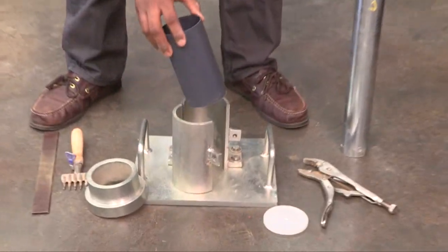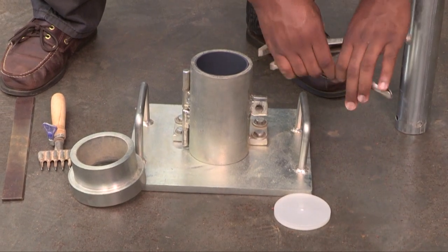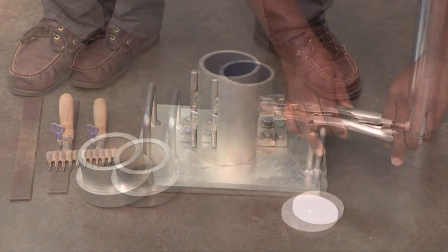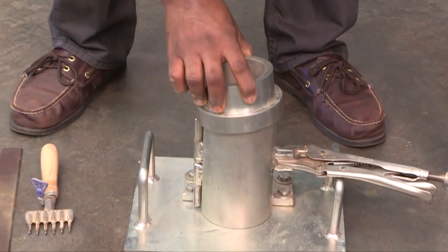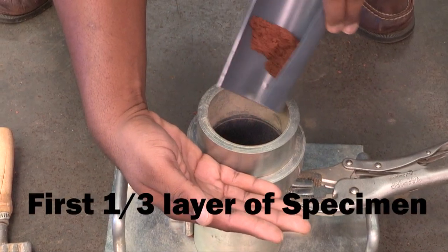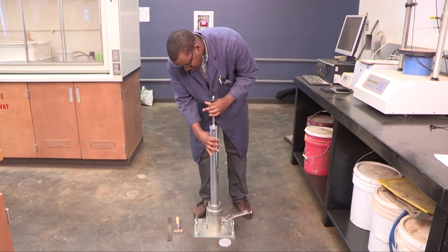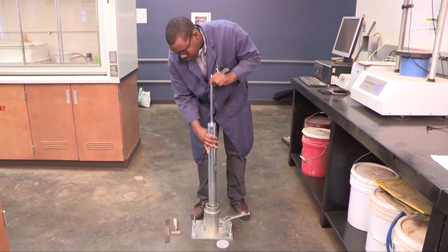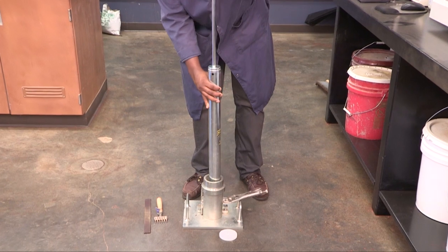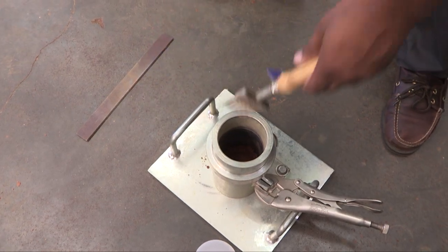To compact a specimen, the assembled plastic mold is placed in the PM device. The device is clamped closed with the vice grip and the collar is placed on top. The specimen is compacted into 3 equal lifts, with each lift compacted using 5 blows from the modified proctor hammer. The specimen surface is scarified between lifts.